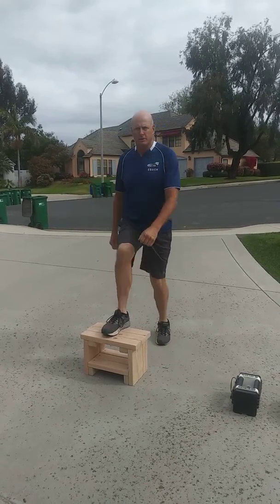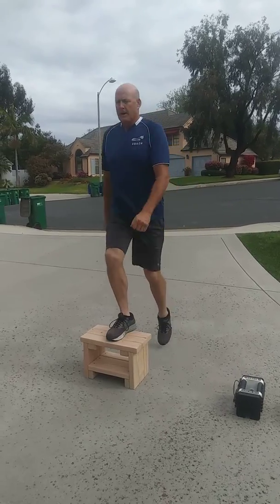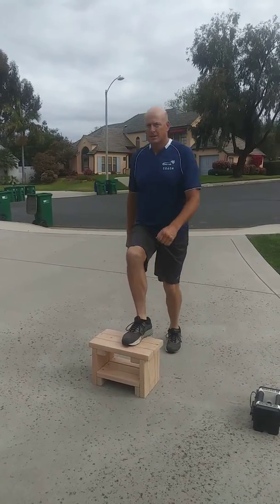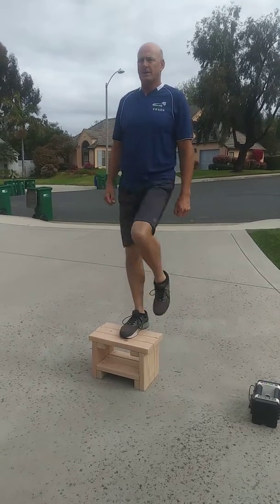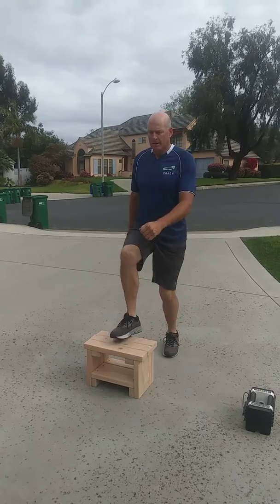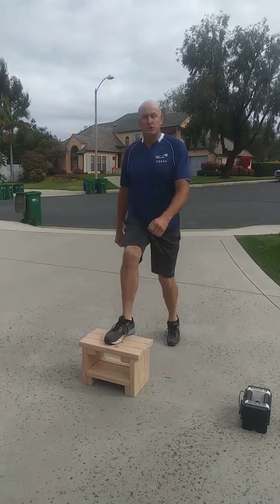One, two — I should probably hold some weight for this because I've done these for a few years — three, four, five, drive the knee up so the thigh is parallel, six, seven, eight, nine, ten.